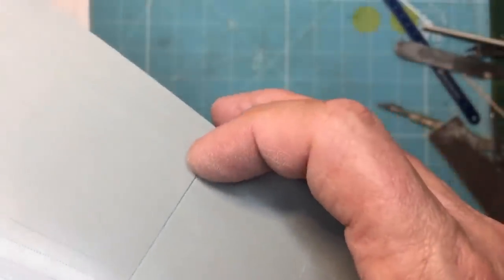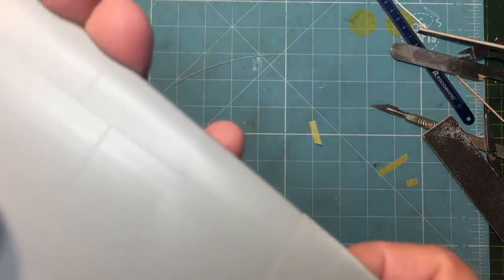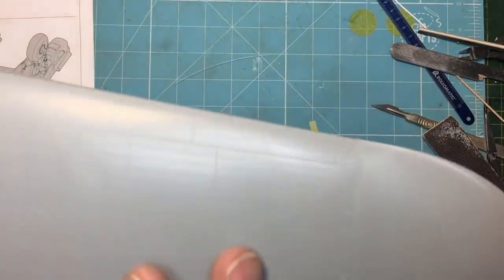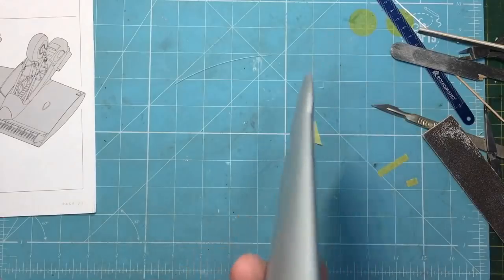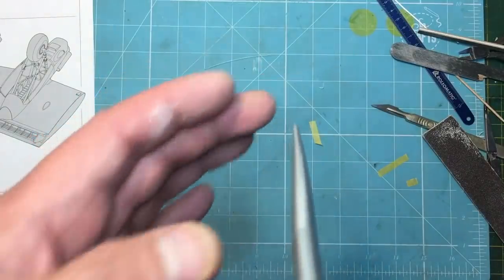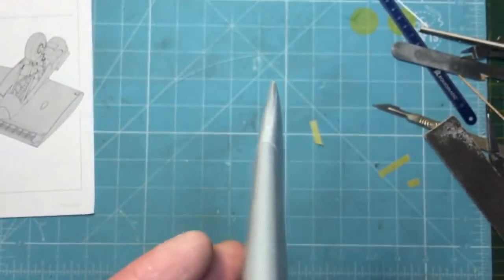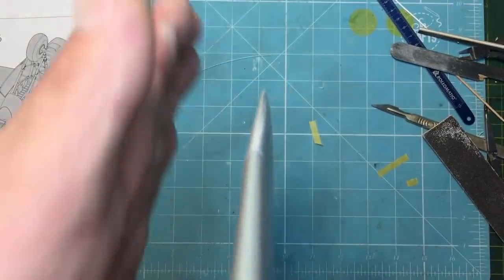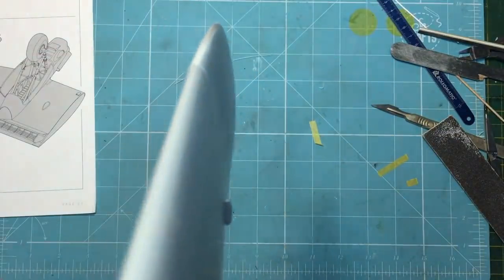The underside still needs a little material removed, but I'm less worried about that. The top we really want to get absolutely perfect. I've also noticed that if you look down the length of the wing tip you can see it's almost bowed — it's slightly off if viewed from the side, so that's going to need some work as well.